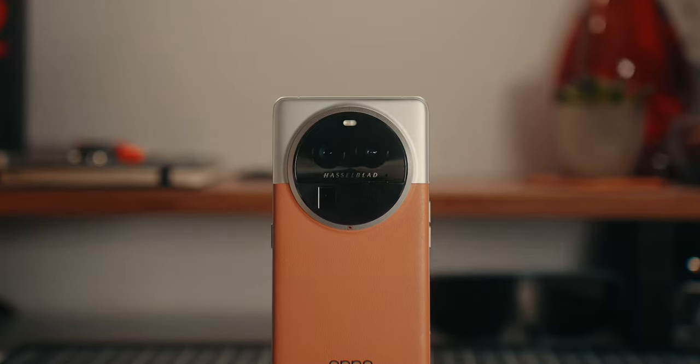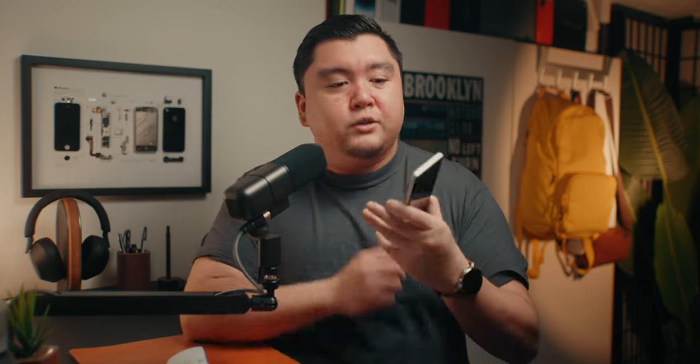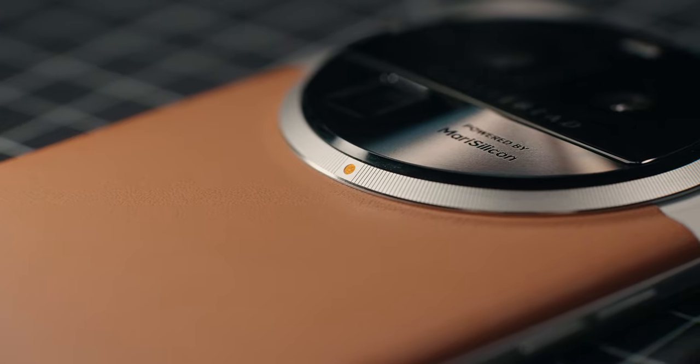Before we talk about the camera setup, can we just admire how beautiful this camera array is on the back of the Find X6 Pro? The camera ring has a nice texture to it with chamfered edges and it feels really nice to the touch. I wish the ring actually functioned like some sort of focus ring, but it's just here for the aesthetics.